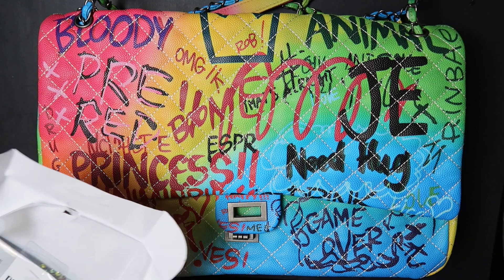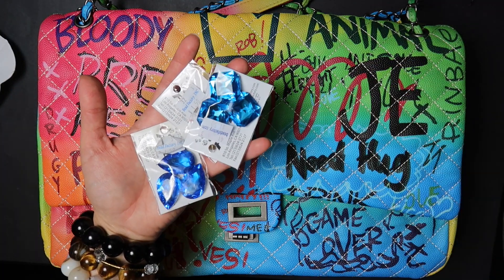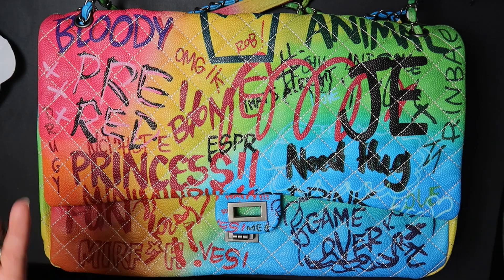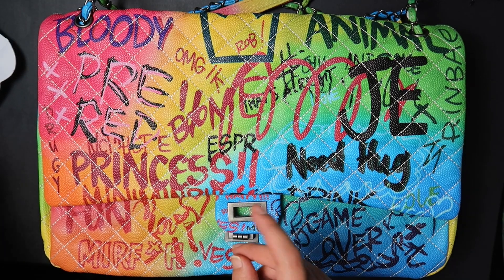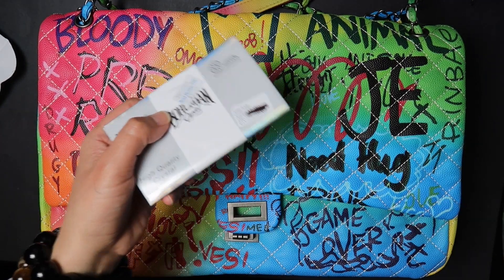I also purchased for $1.50 some of these embellishments, which you've seen previously — I just have them in a variety of colors. And that was pretty much it. I spent a total of $20 at that store, so it was very cost effective. $5.75 for these, and I bought two, so $20.